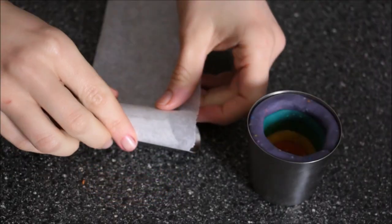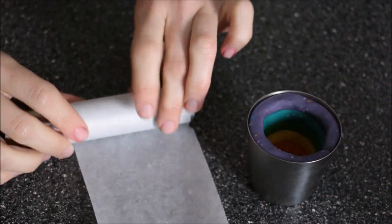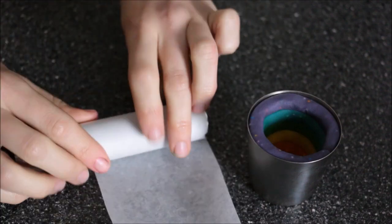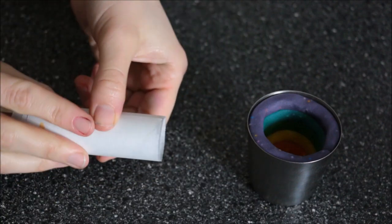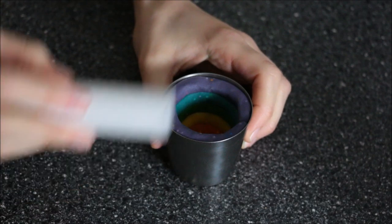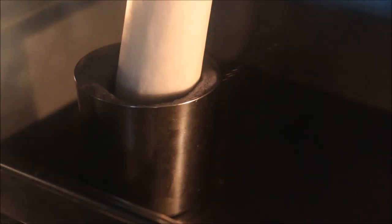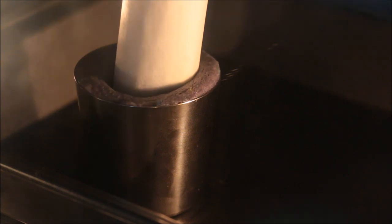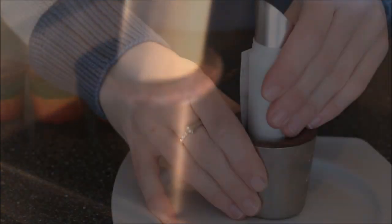If you did want to do the traditional way, you could use — I'm using here — a cannoli tube, but because it has an uneven end it ends up cutting through the cookie. So if you could find something with an even end, like maybe a cannoli tube instead, or even a wine cork or a wooden cylinder, something that you can put in the middle of the cookie that's also safe to bake with.